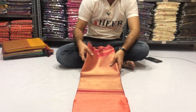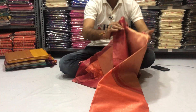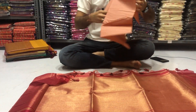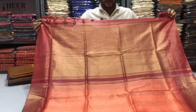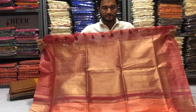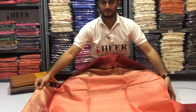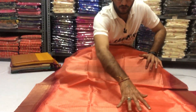Peach color South Silk Saree with Silver Zari work. Beautiful contrast Silver Zari pallu with tassel work. Silver Zari dot design on the full body.